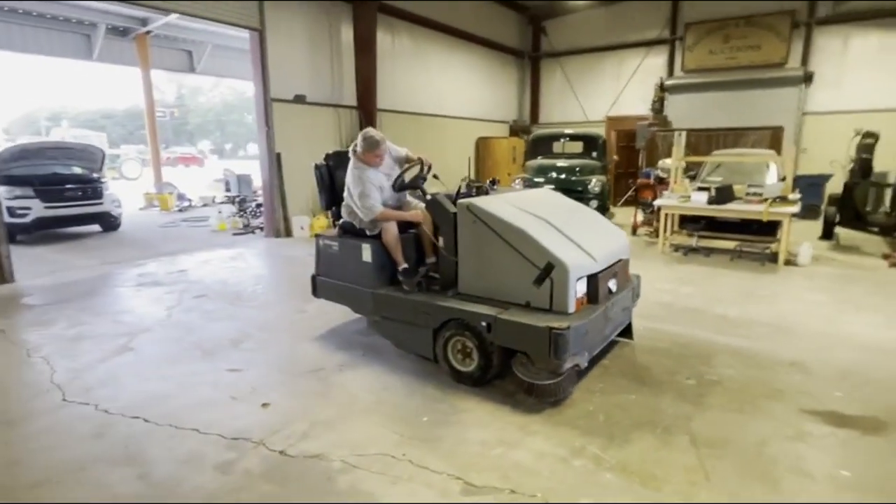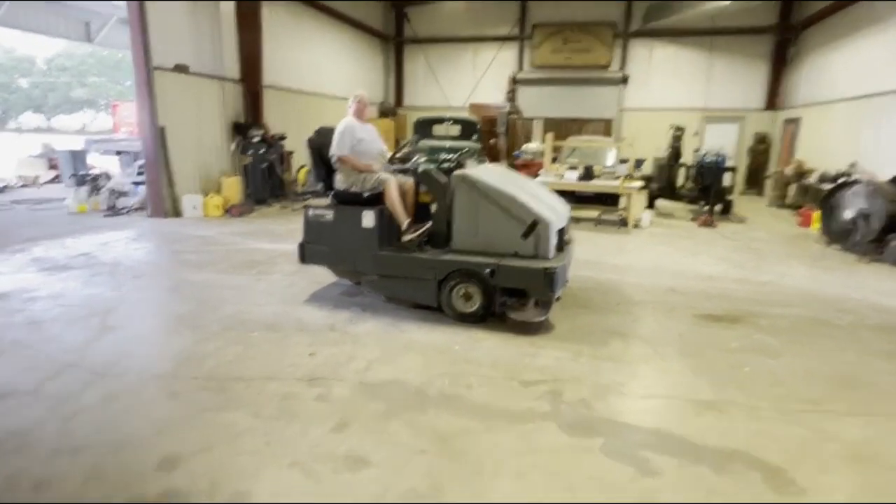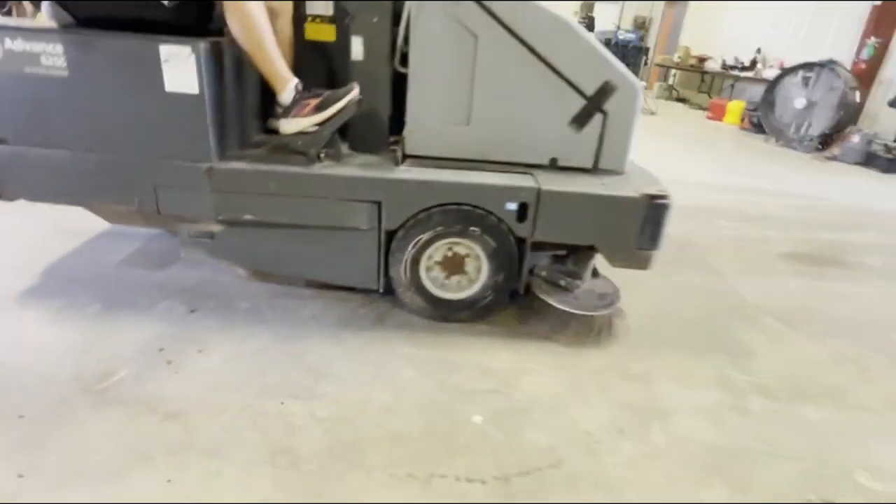We're going to put everything engaged and show you what's going on here. Everything seems to function, run, and drive. You can see it engaged right there — the bottom broom is spinning, as you can see underneath there. The side broom is also spinning.